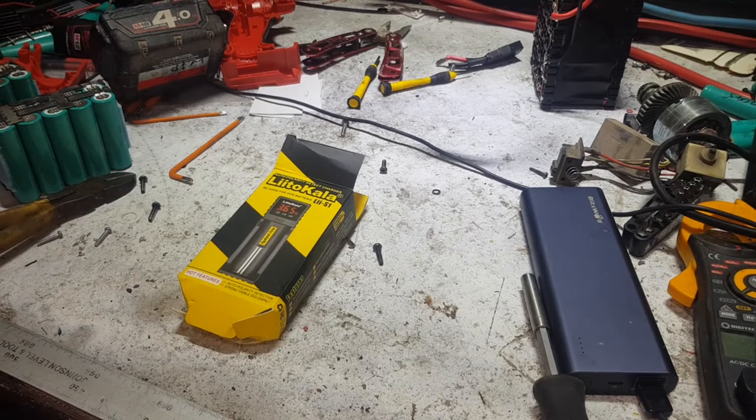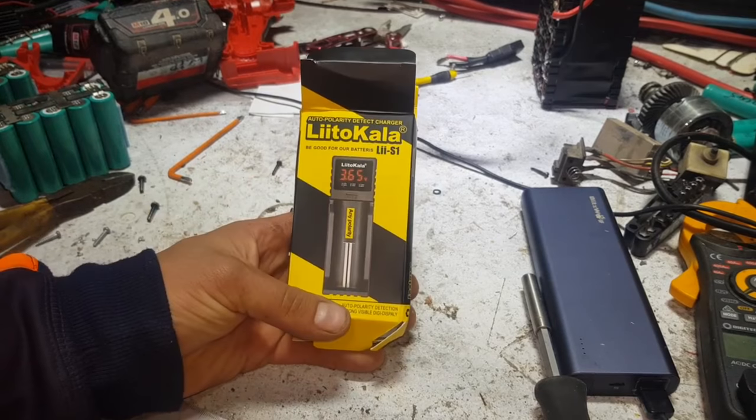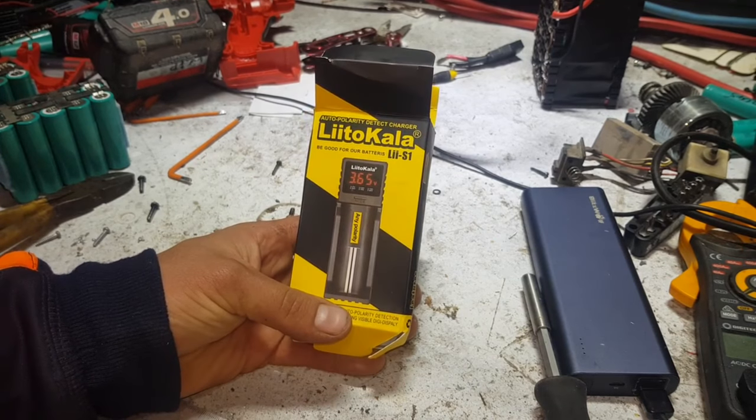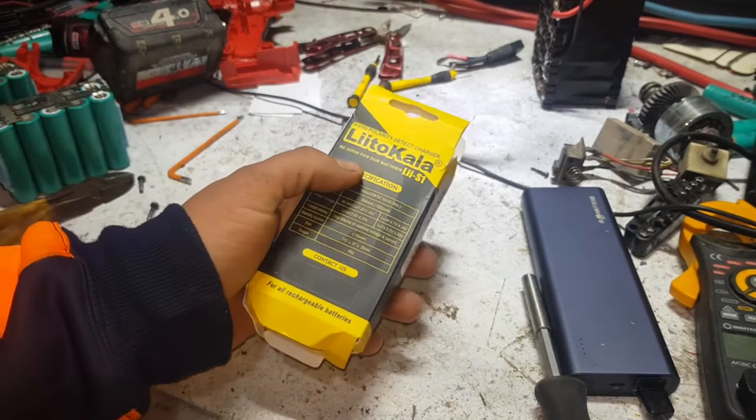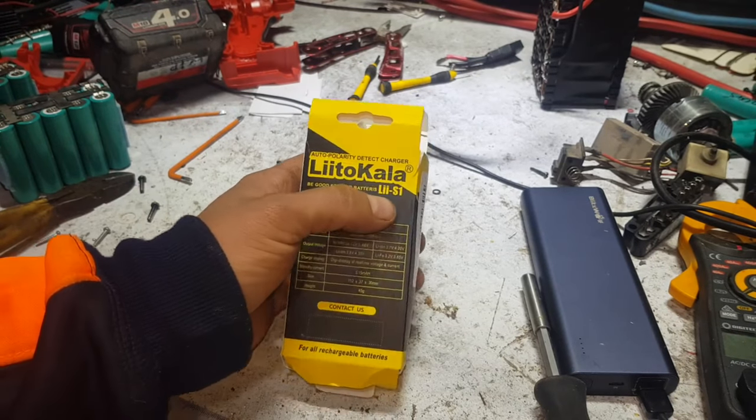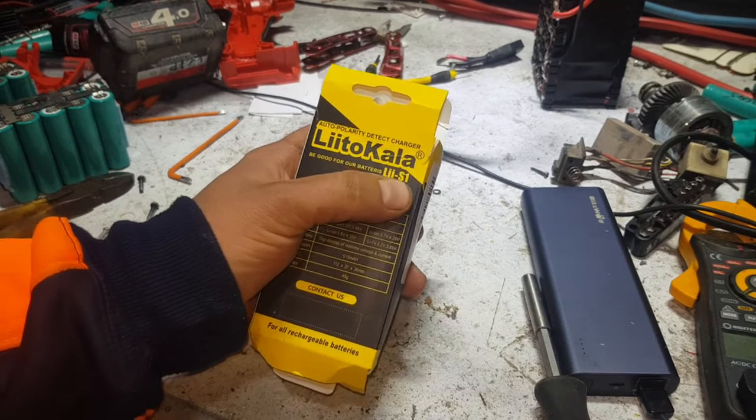Good evening, YouTube. I've already opened it and had a look, but Banggood.com sent me this cool little Lytocolor Li-S1.